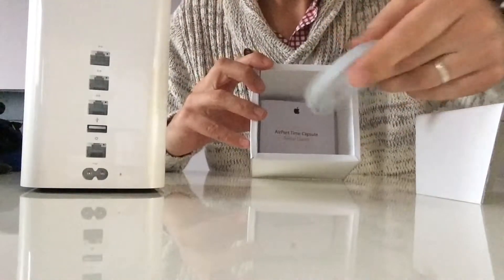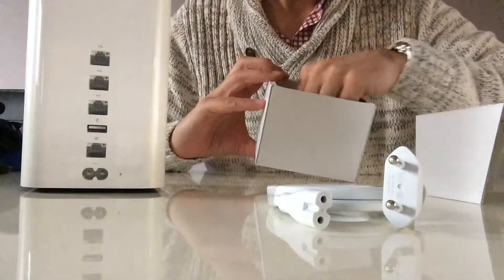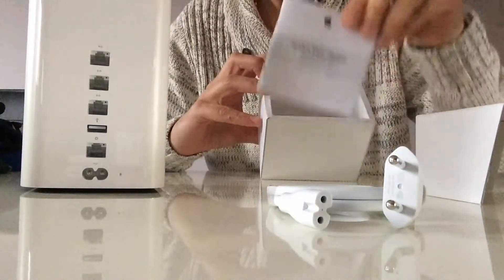And here is the power cable, and of course the manuals in several languages, which nobody reads.